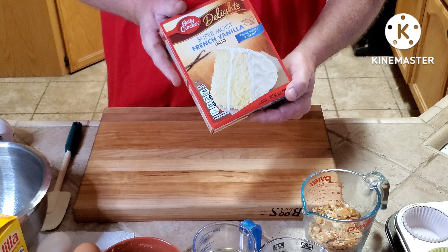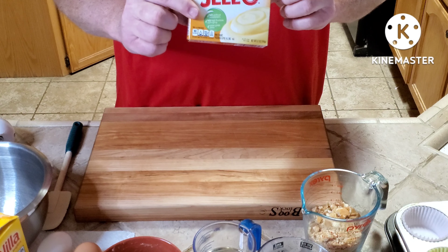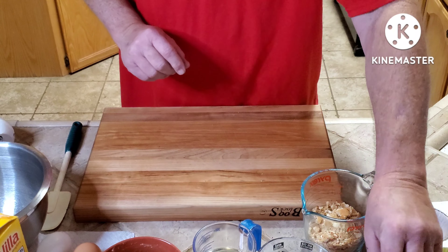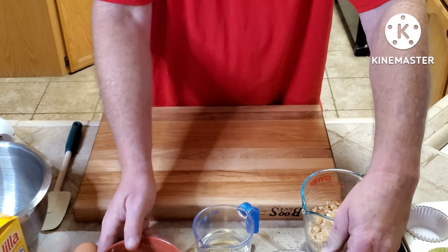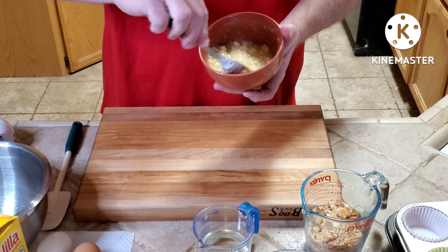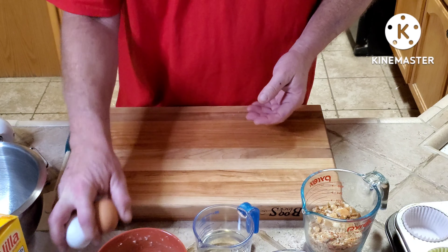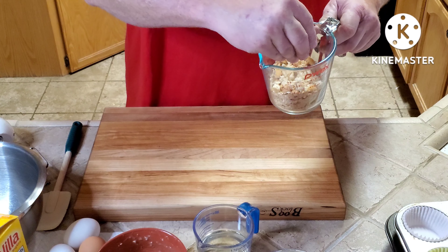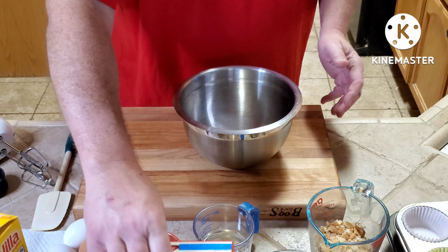You'll need a box of vanilla cake mix, a box of instant banana pudding, milk, vegetable oil, smashed bananas — make sure they're very ripe — eggs, and some crushed vanilla wafers. Let's get started.